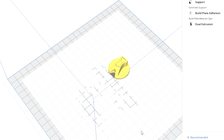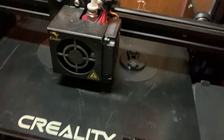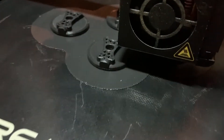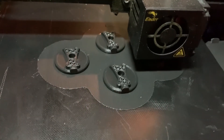Next up: knobs. I thought doing these little things really helped me learn how to use the software and the printer, and the knobs just look awesome, so I thought I'd start by printing four of them. Checking the progress on the knobs — they're looking good.